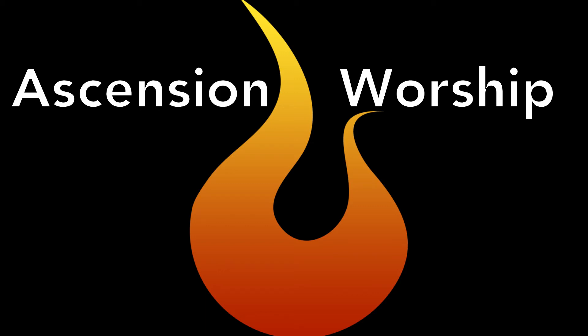Hey, hey, and welcome to another Tech Tuesday. This is Chad from Ascension Worship. This week we're talking about getting more practice.